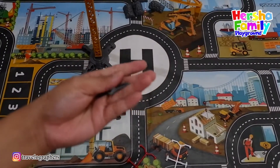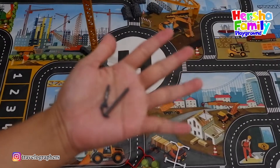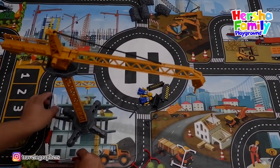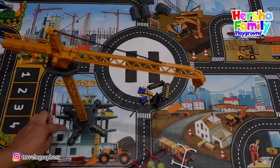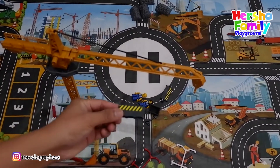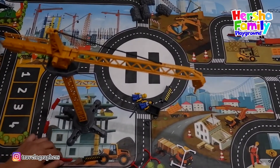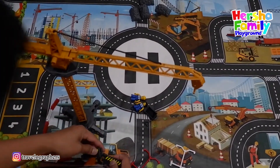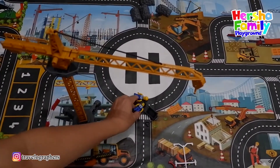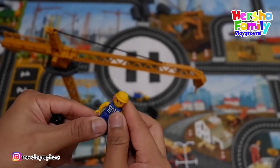Not only that, we have another two tools here — nice to use for the construction. And this is how you can use the construction fence to block, so people are not entering this construction area because it's dangerous. This is another wall for construction — you can put it here so people will know, and then you can join the fences here.